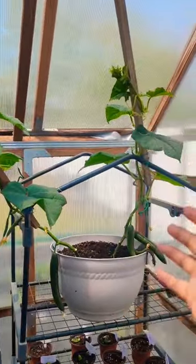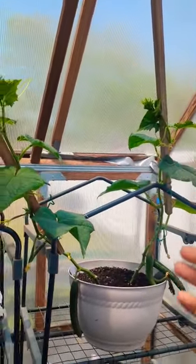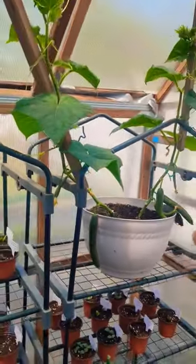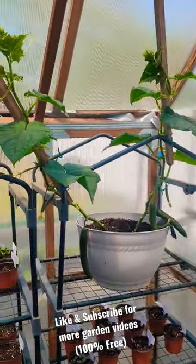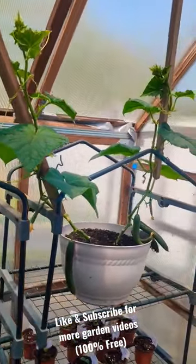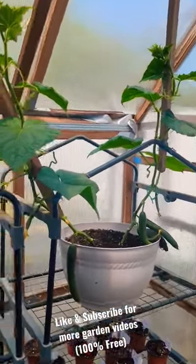This plant is growing and it's producing, so we have to make sure we keep up with nutrition, water, pruning, and give this plant everything it needs to grow and produce faster, so we can harvest faster in less time right in our backyard.